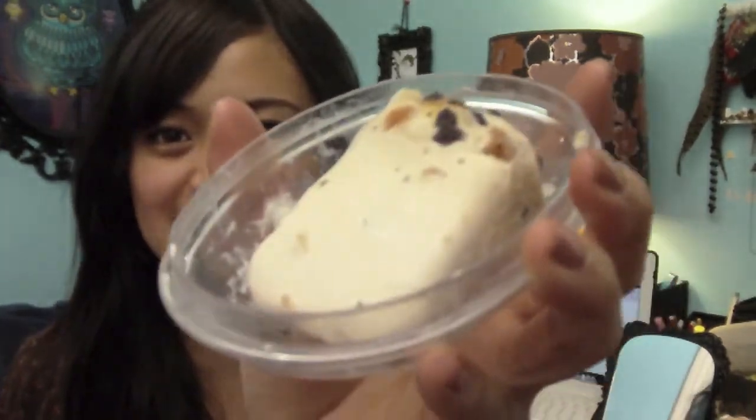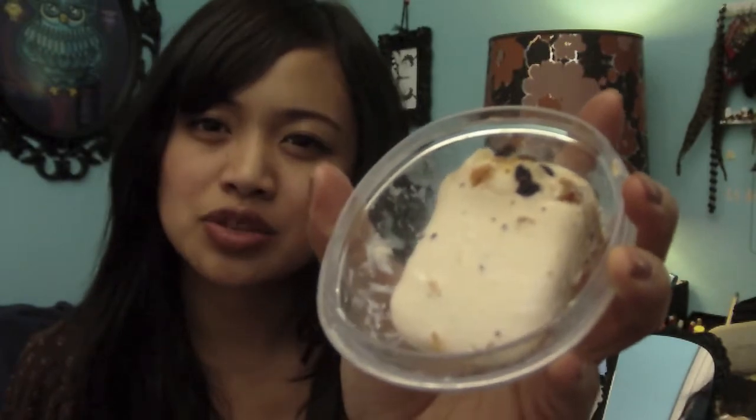I also use Soap and Glory Hand Food as an alternative — if you want something that's not as greasy, I recommend that. The next thing I have is a soap called Sultana of Soap. It smells really yummy — it has berries, vanilla, apricot, and bergamot — a really floral smell. I consider it one of the most moisturizing bars at Lush.